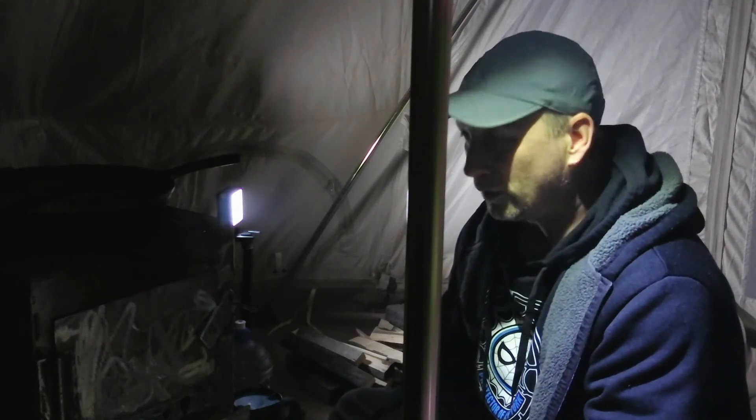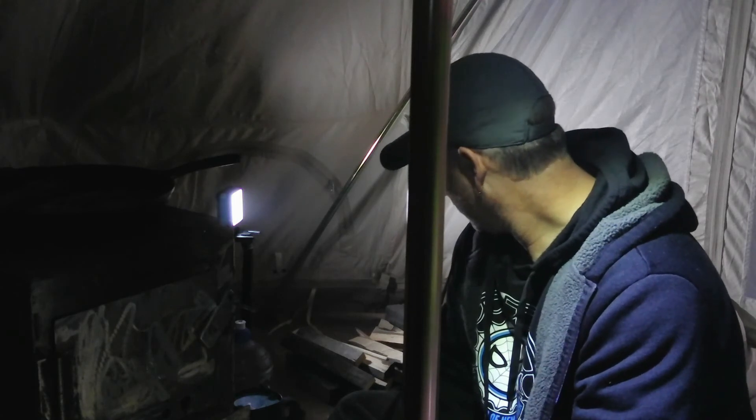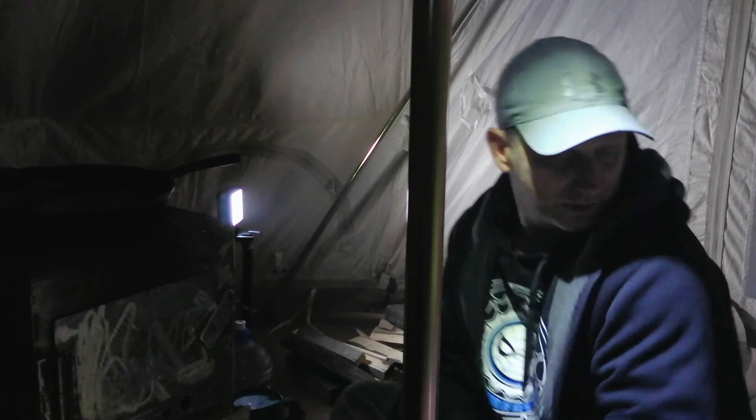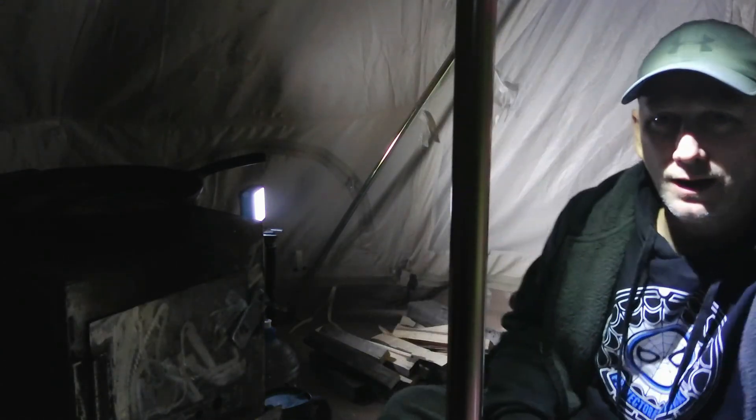I won't film too much tonight — not much to really see inside here — but I can show you my bedding for the night, which is a Yukon 7 Expedition Series by Woods, rated for minus 45 degrees. There it is — the Yukon bag. It's very very warm. I've used this thing a few times and I have never once got cold using that sleeping bag, so I highly recommend it.